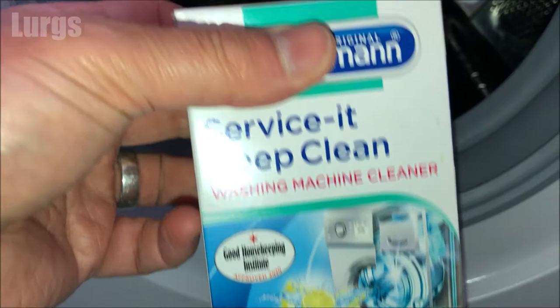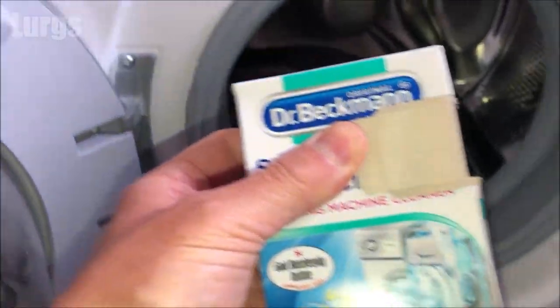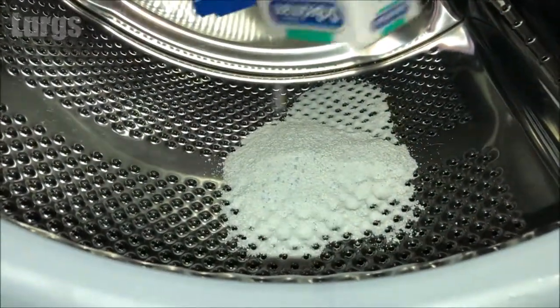There are lots of different brands and types available, but today I've got Dr. Beckmann's Service It Deep Clean washing machine cleaner. This is a powder and you literally just pour it straight into the washing machine drum.